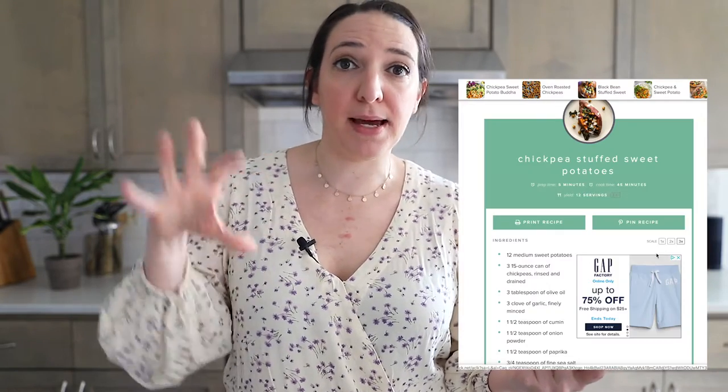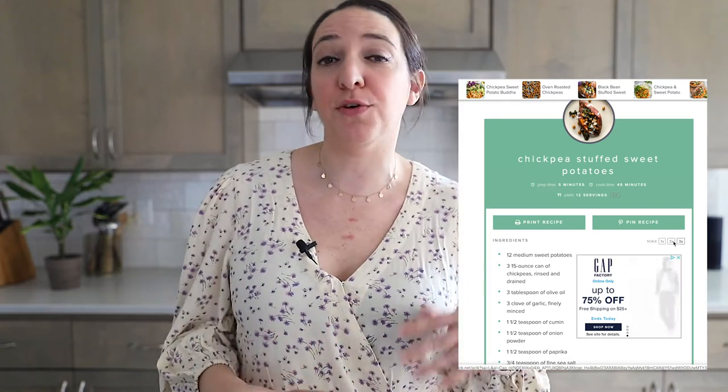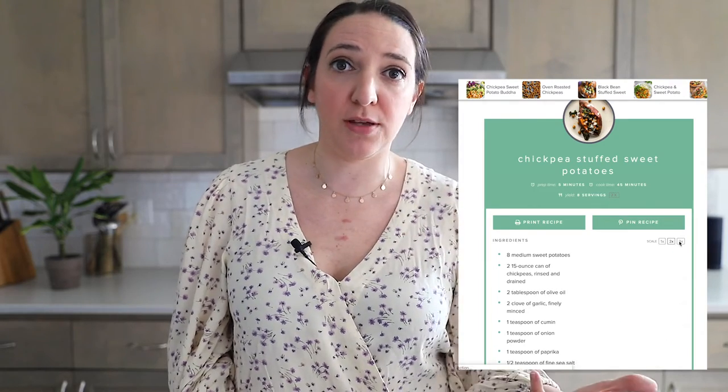I will leave the links to all of these recipes down in the description box, so go there if you want to see exactly how to make these. For the most part, it's pretty easy — bake your sweet potatoes and add some toppings. For most of my recipes, I call for two sweet potatoes, but it's super easy to double or even triple the recipe. I have a button on my recipe cards that you can click, and it will automatically change all of the quantities for you.